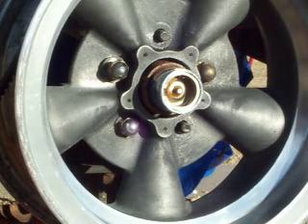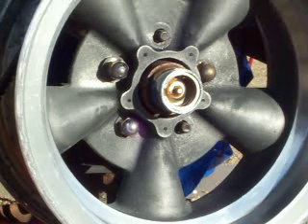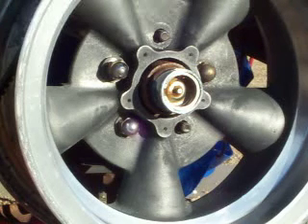This is Dr. Gill in Boatland. Today we have an example of crackpot engineering — genius crackpot engineering. It's called on-the-boat wheel machining.